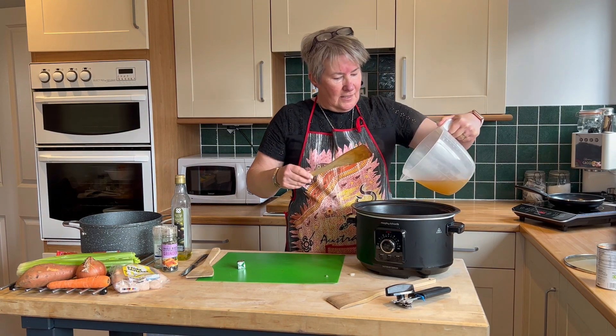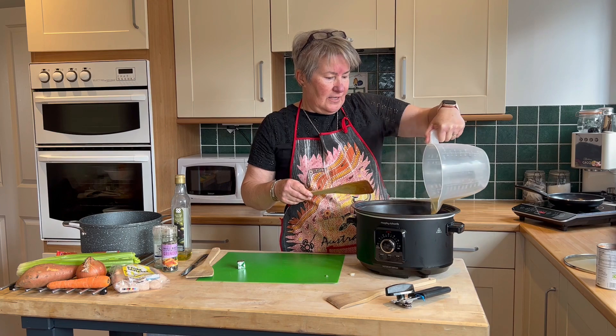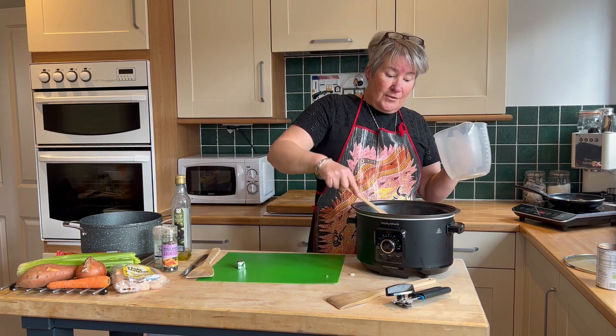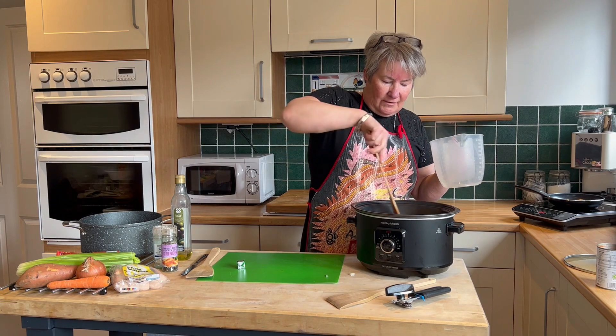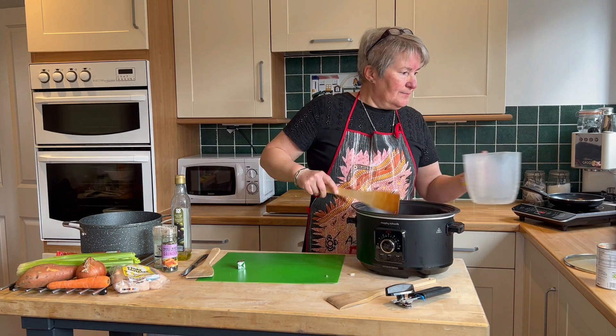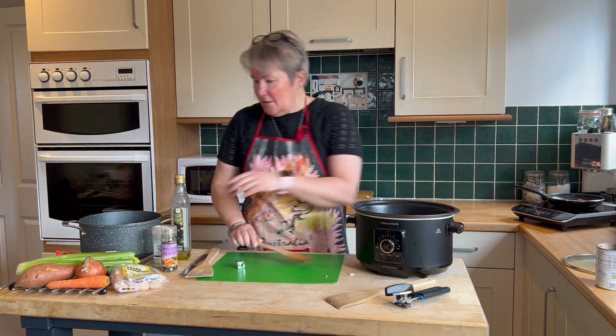And again, you want to cover all of your ingredients, because as it starts to cook it will absorb it. So just keep your eye on it, because what you may need to do is add a bit more liquid. Salt and pepper.